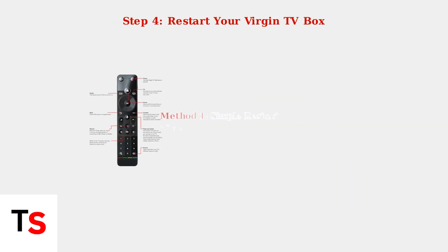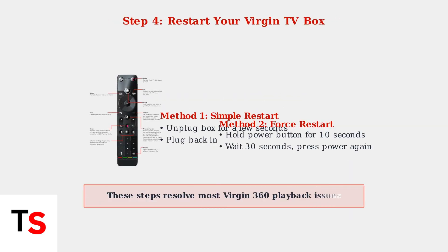Finally, restart your Virgin TV box using one of two methods. For a simple restart, unplug the box for a few seconds and plug it back in. For a force restart, hold the power button for 10 seconds until the box turns off. Wait 30 seconds, then press power again.